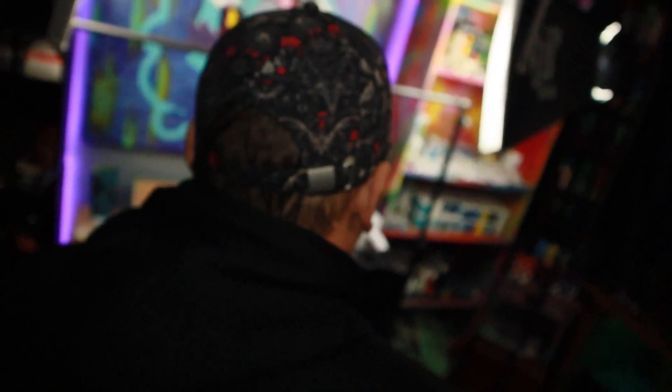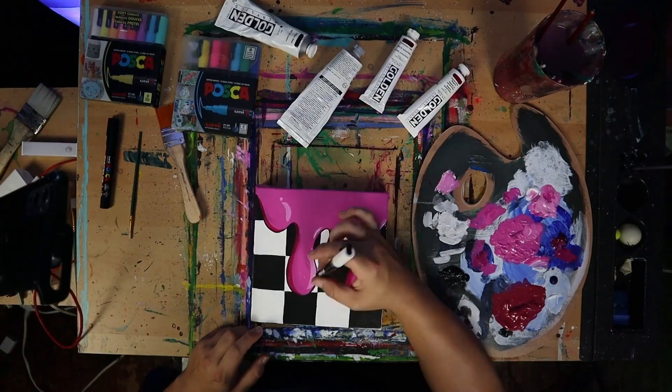Have you ever wondered how a painting is made? Or maybe you're an artist looking for tips and advice for your own artwork. I'm starting another painting today, and I'm going to take you through my painting process from beginning to end, and I'm going to give you some tips that I've discovered. So make sure you watch till the end to see how I turn a blank canvas into a work of art.